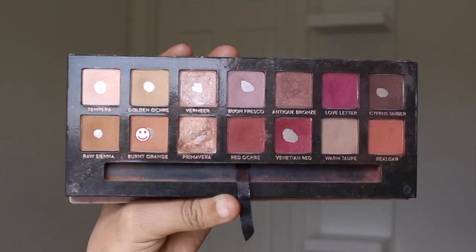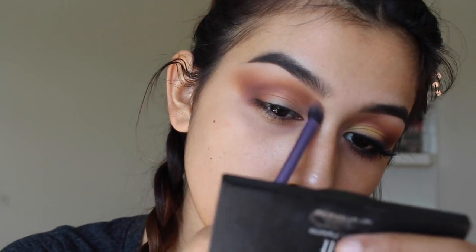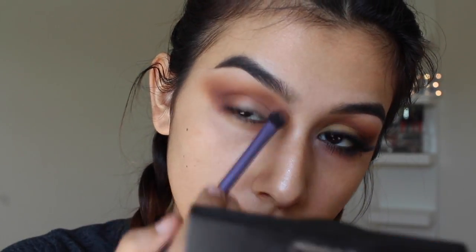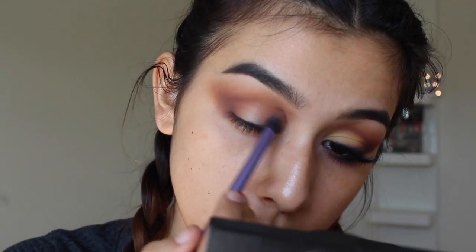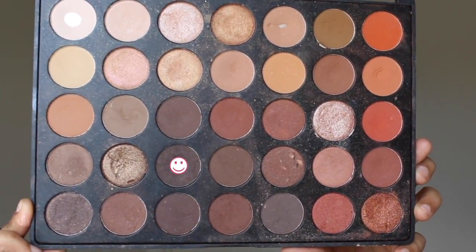Now I'm taking the color Burnt Orange and using this to blend out the upper part of all those eyeshadows, bringing the shadow up towards my eyebrow. I really wanted this to be super blown out not only on the outer corner but the inner corner too.